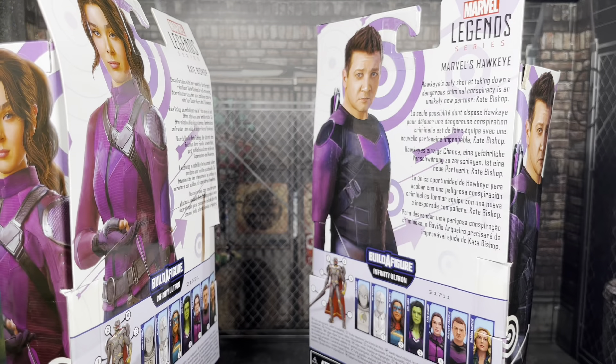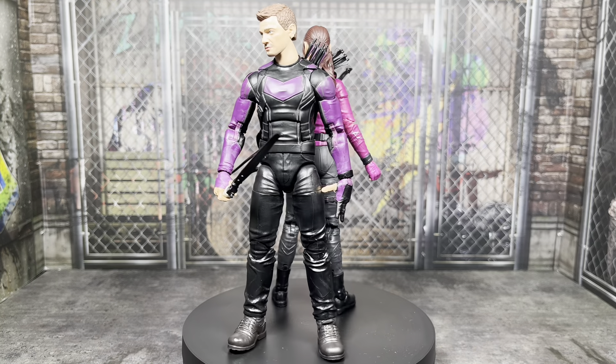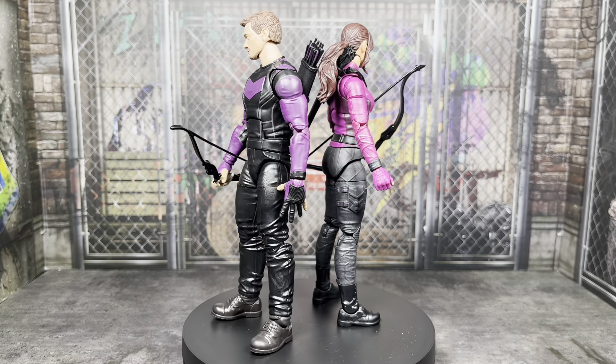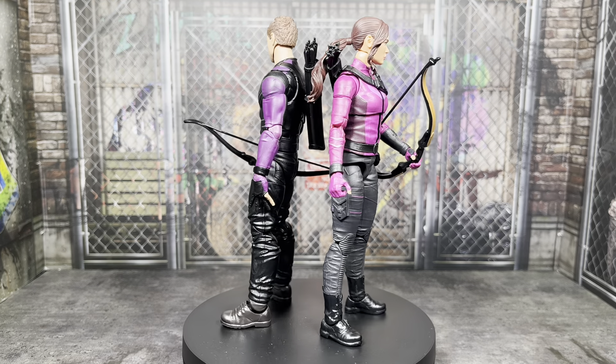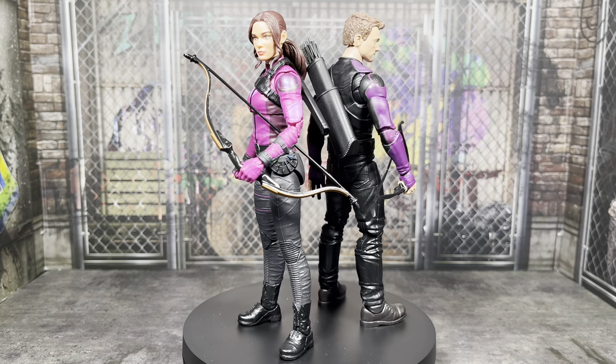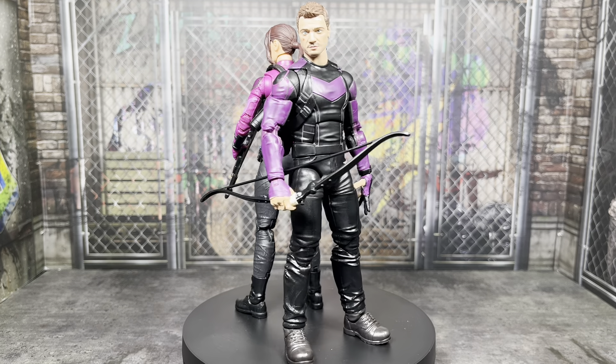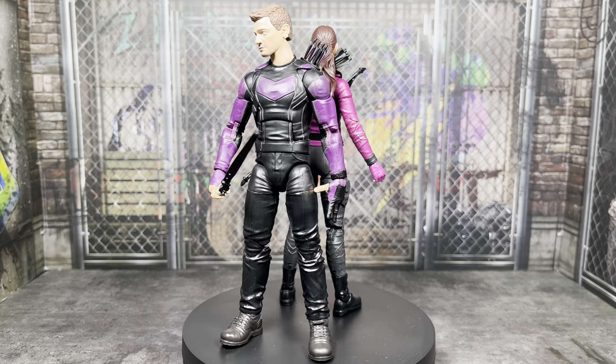Let's get both of these figures out of the packaging. Here are both figures out of the packaging, giving you a 360 with both of them on the base here. I've only gotten to mess around with them for a little bit, but I am very satisfied with what we have here. I think the Hasbro Marvel Legends team did a really good job with these figures — almost perfect with these particular versions of these characters, save for a couple of minor things.